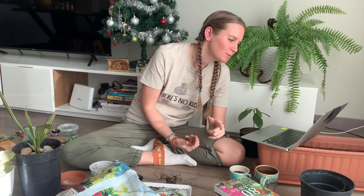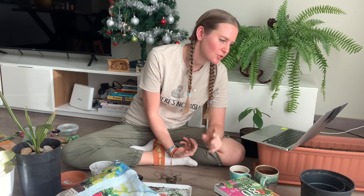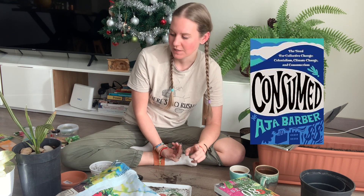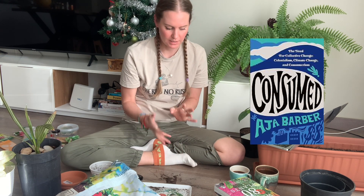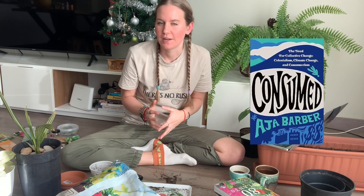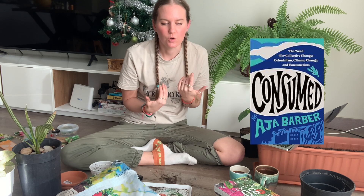For my TBR on consumerism and capitalism, I'm reading 'Consumed' by Aja Barber. It came out around 2021 and it's about fast fashion, which I've been trying to avoid for many years. It's something I always want to learn more about for my own sake and to help educate others, and I've only heard good things about this book.